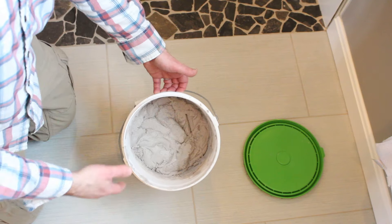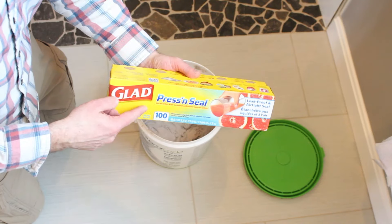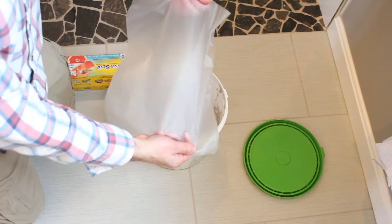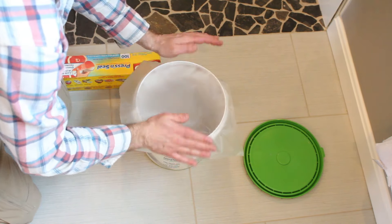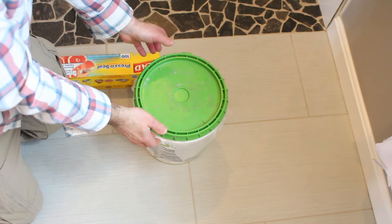QuartzLock will last for a few years, which is great. It's not the cheapest product, so one of the biggest tips I have is to use press and seal — you can take some press and seal, place it over the bucket, and then put the lid over top of that to keep it fresh. It takes three days for QuartzLock to fully set up, so you don't want to take a shower within that three-day period. The great thing about this product is its color consistency, it's super easy to use, it's pre-mixed so there's no guesswork, and it doesn't crack like cementitious grout.